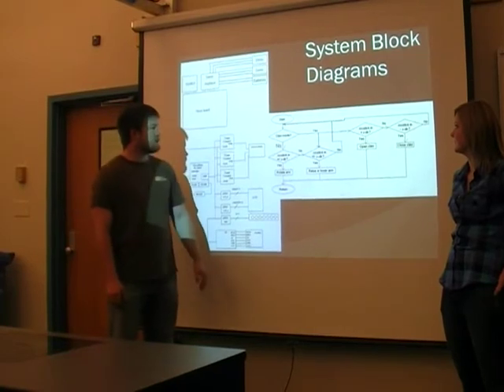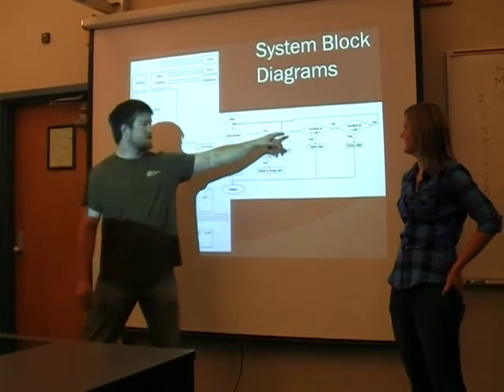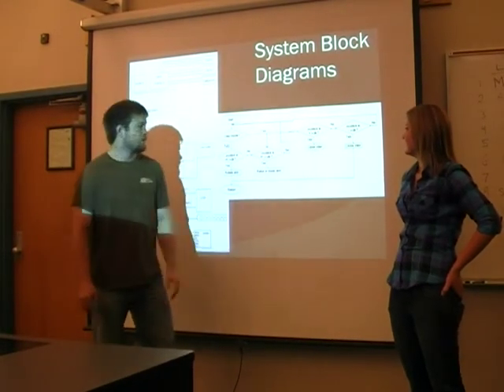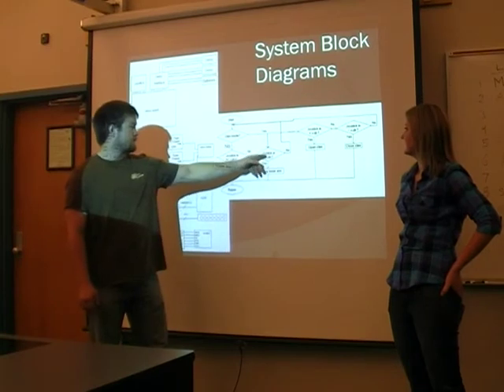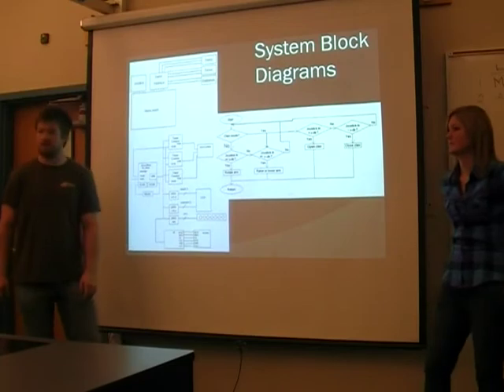This is our software flow diagram. It starts, then it looks to see if it's in claw mode. If it is, the X direction opens the claw, the other X direction closes the claw, and the Y direction moves the arm up and down. If it's not in claw mode, then the X direction controls the rotation of the arm.